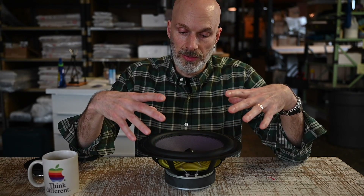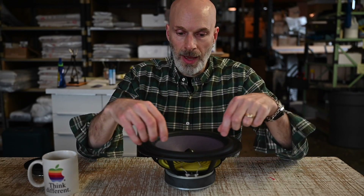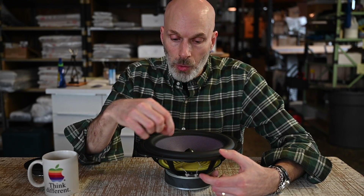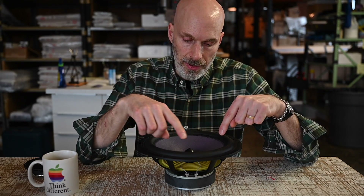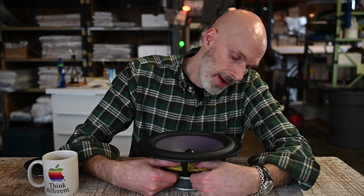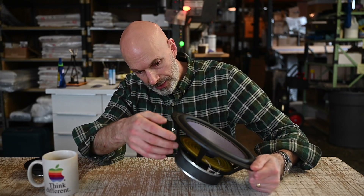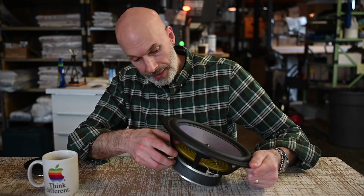The top of the suspension is attached to the widest part of the cone — that's this rubber half-roll surround on the top. This could also be made out of foam, a little accordion pleat of textile or paper, or even a crimped edge of the cone itself. There are a lot of different ways to achieve that. The other part of the suspension is this yellow material down here, and this is a textile called the spider. It's an accordion-pleated spring that is attached to the narrow throat of the cone where the voice coil former is attached, and it's attached to the outside of the basket.